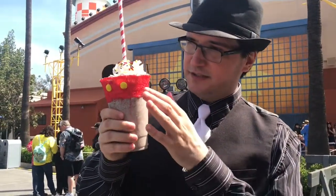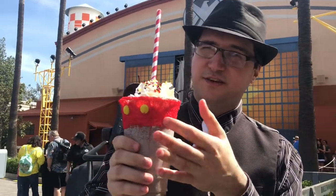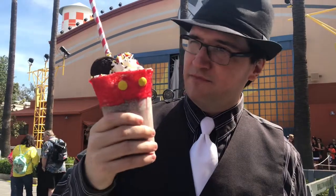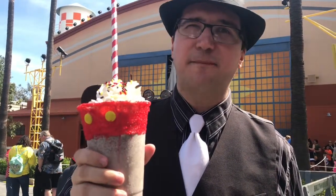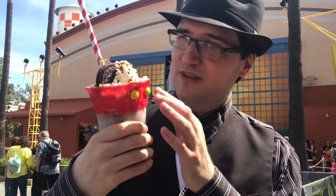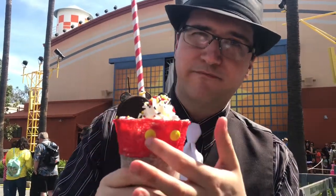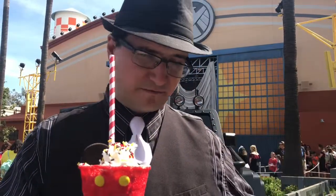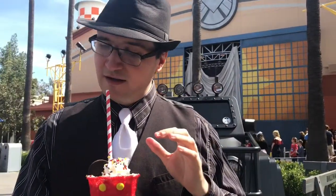So the Mickey's shake — a few things to note. This is all a bunch of crusty sugar sprinkles. I don't recommend licking the cup. These are actually candies here but they're all kind of super glued onto this. I'll take the bases here.